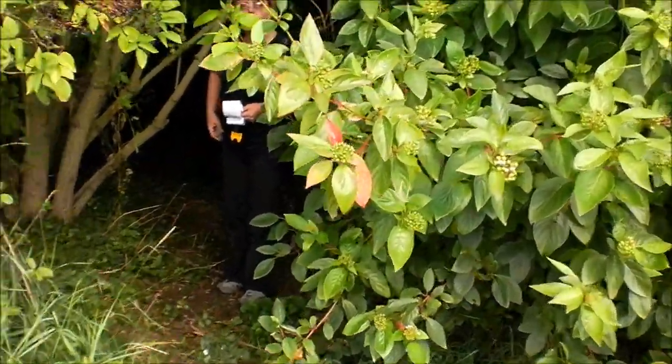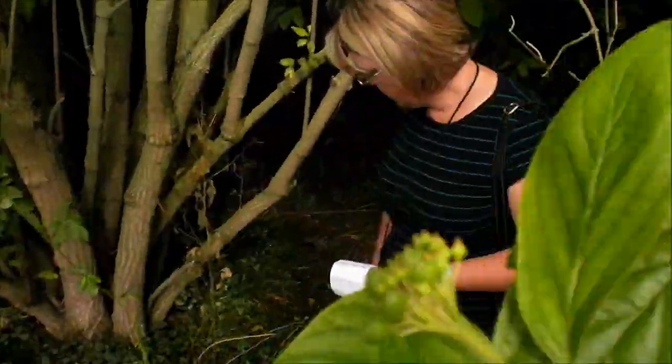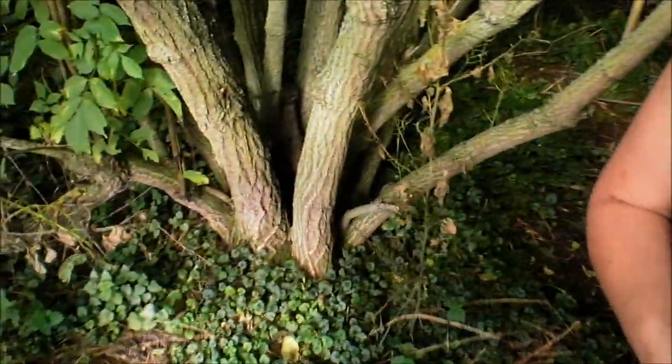I don't know if we're locating this, but it's a nicely hidden one, nicely disguised. That's the old debris.